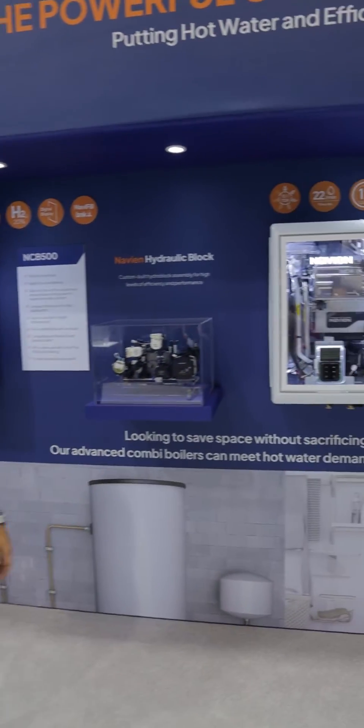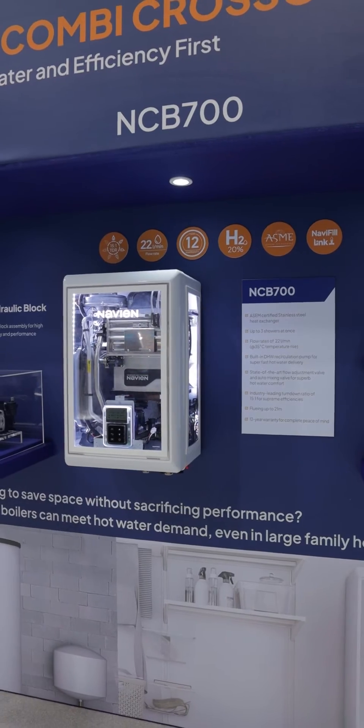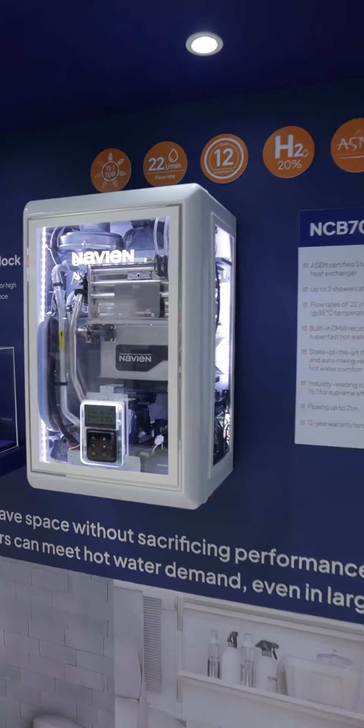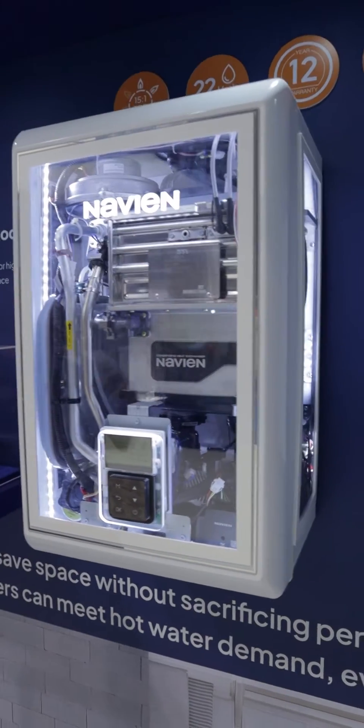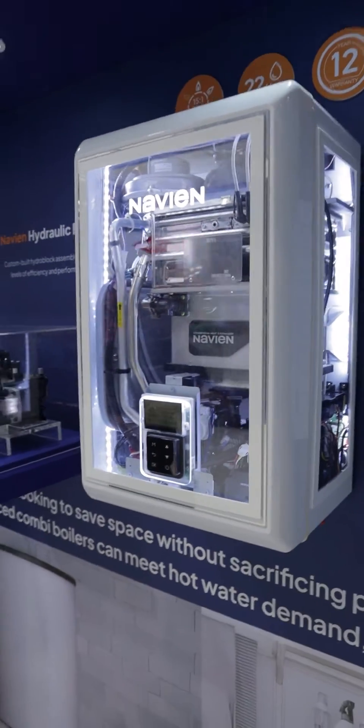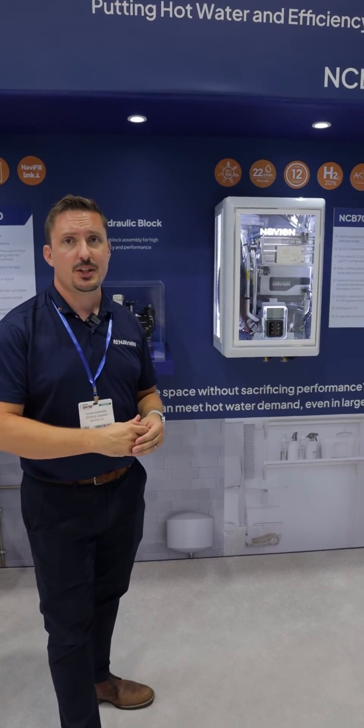This is the NCB700. The NCB700 uses our Gen 3 heat exchanger, but it's been developed to be a larger, stronger heat exchanger. That stainless steel is a higher grade. The reason why we're using the Gen 3 heat exchanger with this model is because it's a higher output, up to 54 kilowatts on this one.